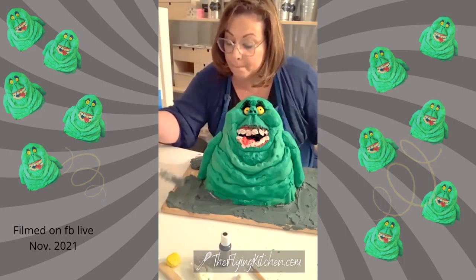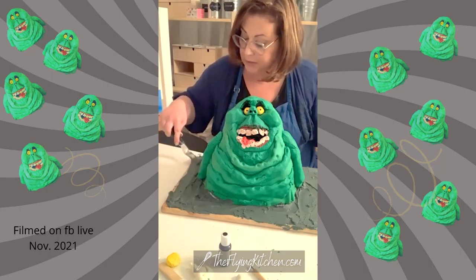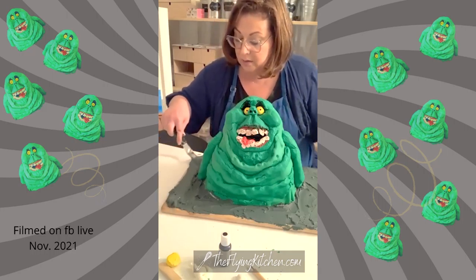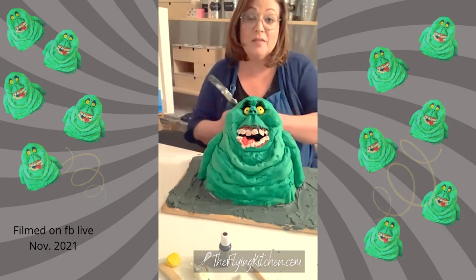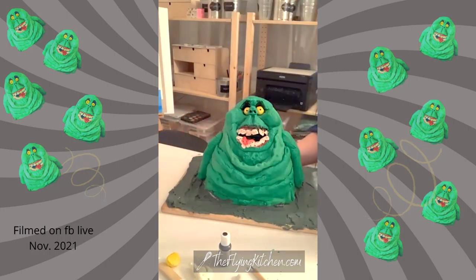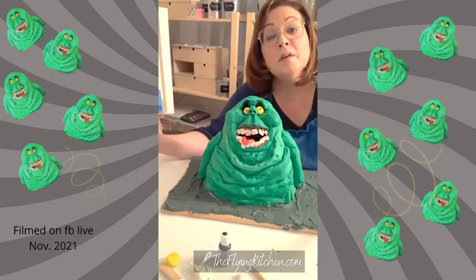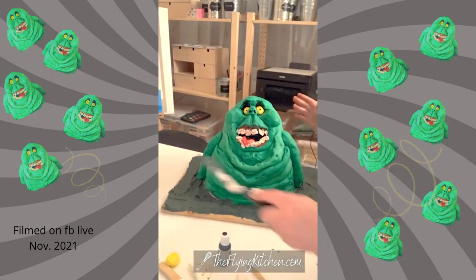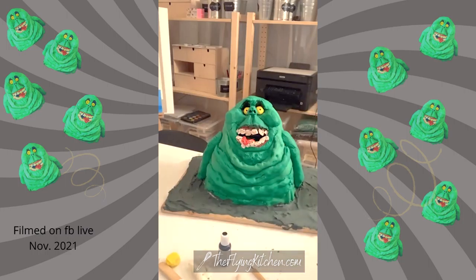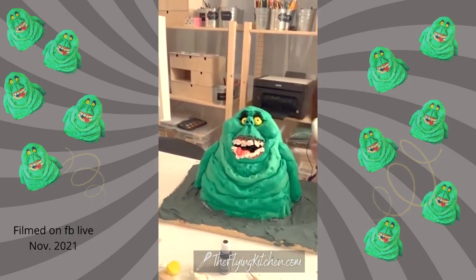How long have I been at it? I think I've been at it for about six hours — probably more like eight — and I still have dishes to do. That's Slimer. He's an awful guy but funny.